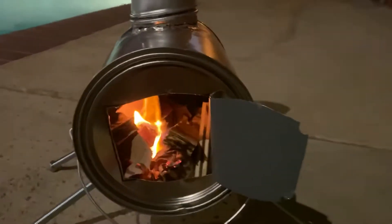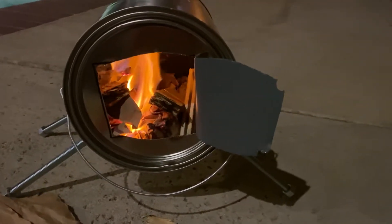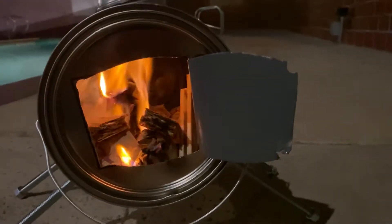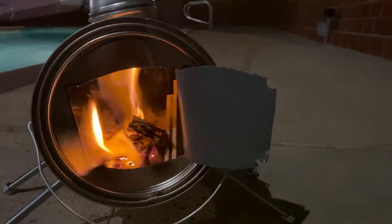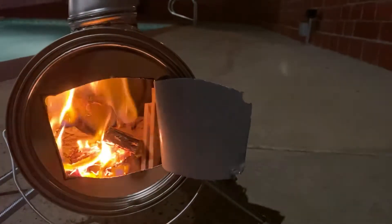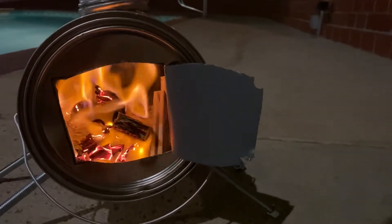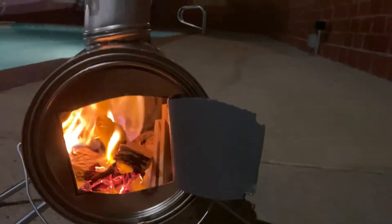This is an empty paint can that I purchased from Home Depot for like five dollars — they do sell those brand new, not used, so you don't get any chemicals or anything like that. If there's any chemical in the metal, the fire is gonna kill it. This is the first fire we're doing, so that's gonna go ahead and kill any chemical that might be in the can. I'm not sure if there's any, but if there is, the fire will take care of it.